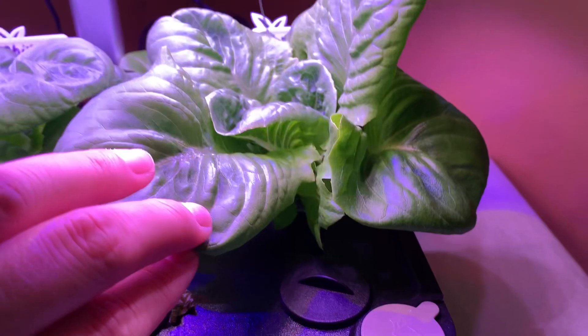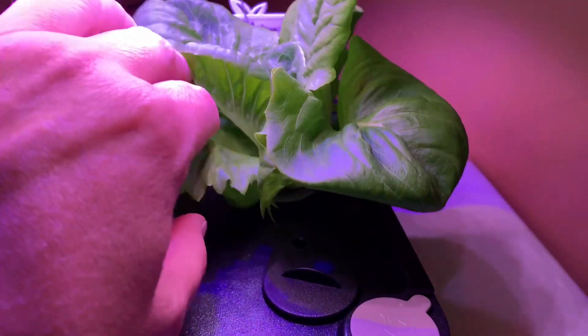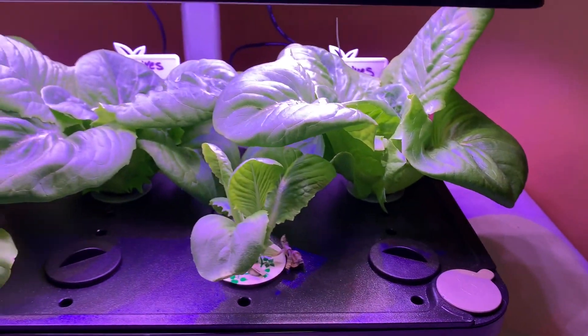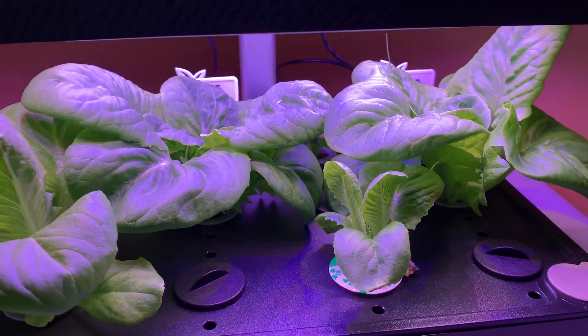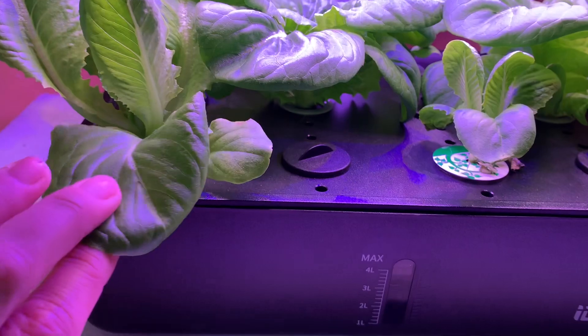Look how big this one is! I would harvest the ones here on the outside and then let the inner ones grow and keep growing. I forgot what that process is called — like 'clip and go' or 'harvest and go' or something, I can't remember — but I thought that's what I could do.